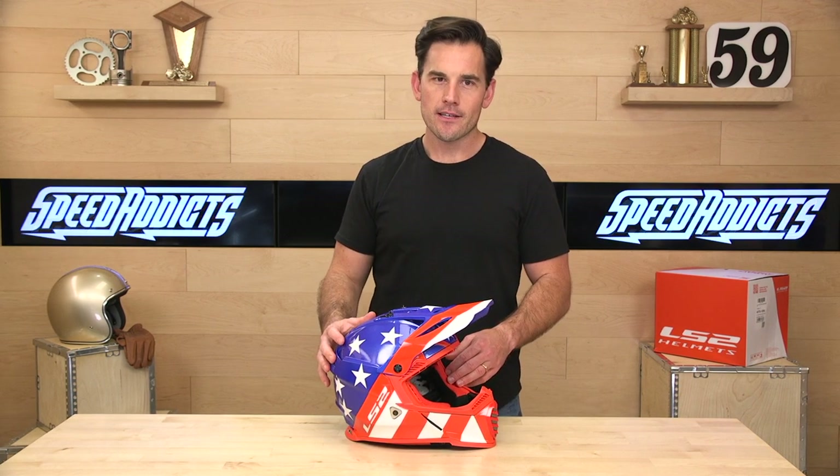It is DOT and ECE rated, intermediate oval fit, and three shell sizes all the way from extra small up to three extra large. They also make it in a youth helmet, and that goes for $129. So lots of sizes to fit just about anyone.